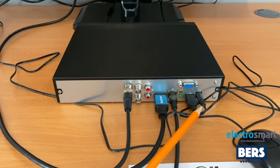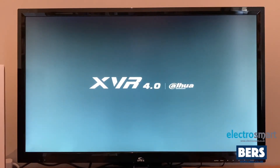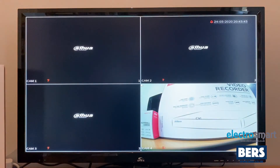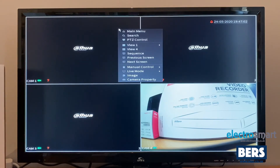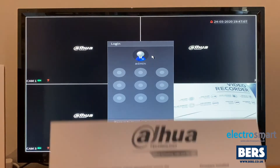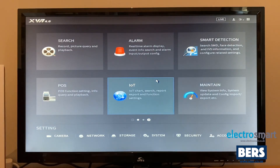Once all of this is connected, turn on the power to the DVR. With the DVR now turned on, you can see it comes up straight away and the connected camera is showing the image. To access the main menu, right-click with the mouse, click main menu, and when it asks for the login refer back to the paperwork showing the unlock pattern and simply enter the unlock pattern. This now loads the main menu.